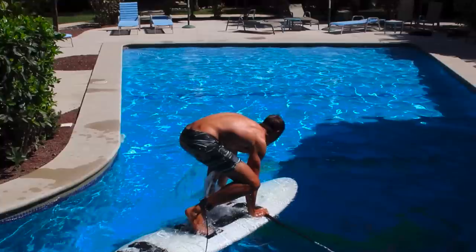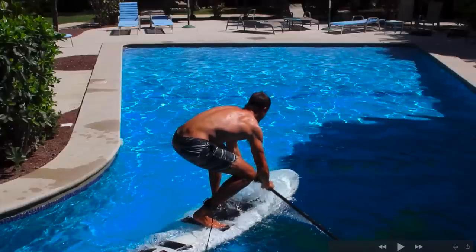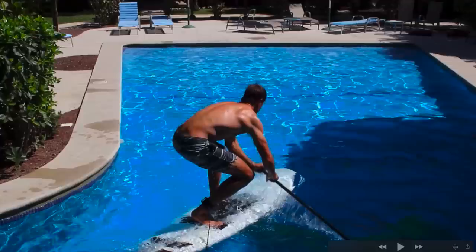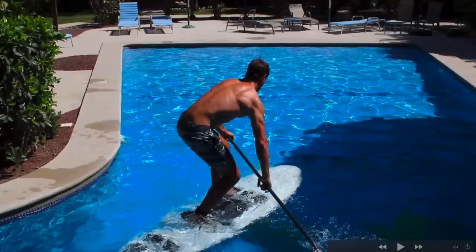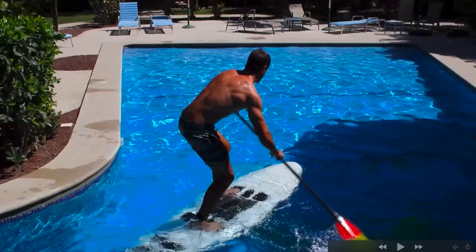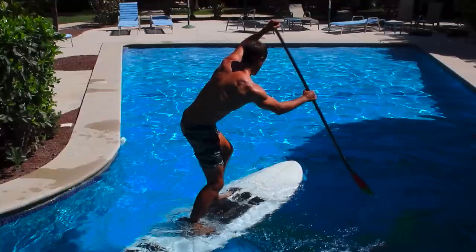My feet come forward, and if you're on a more challenging board you want to stagger your stance a little bit. I'm regular foot, so my left foot is slightly in front of my right. The sweet spot on this board is very tiny, so I stagger my feet to shift my weight back and forward to find it. You can see my board is almost completely under water — I have barely any positive flotation — so that staggered stance is critical.